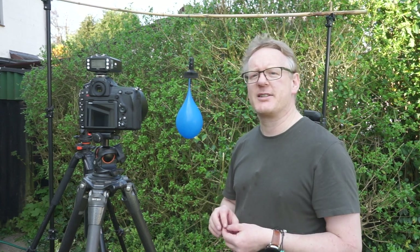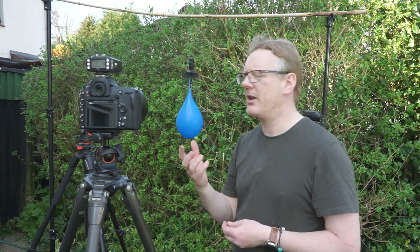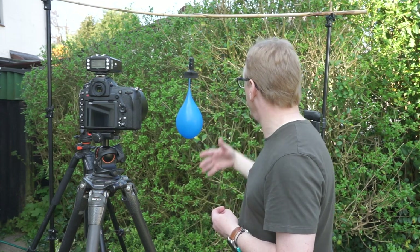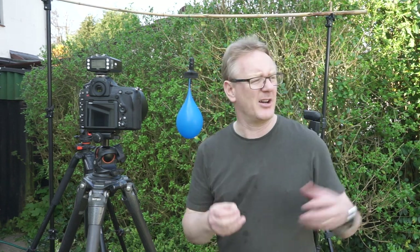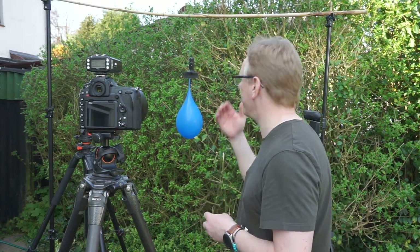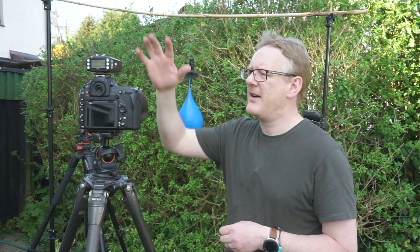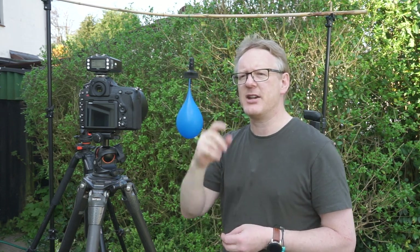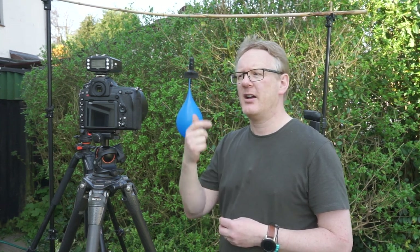I've got two lights because we really need to freeze the balloon in mid-air before it pops, and we do not want all this background. I've come to one little corner that's currently in shadow just to give me that little bit of extra light control. I've set my camera to some very interesting settings — first I played around in manual: ISO 64, f/8.